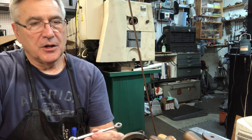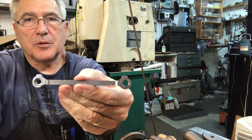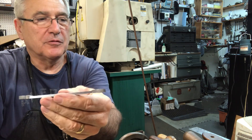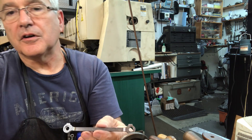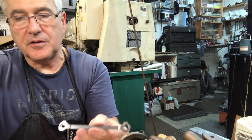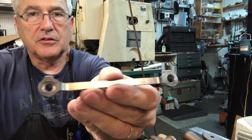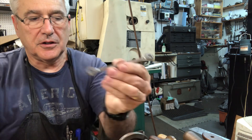Hey folks, welcome back to the Metal Mill 52 workshop. My name is Bill, this is my shop, and this week we're going to make the coupling rods for the locomotive. We make them from basically just a hunk of hot rolled steel, and this is a machined one — it's not even polished yet, just the machining is basically done.